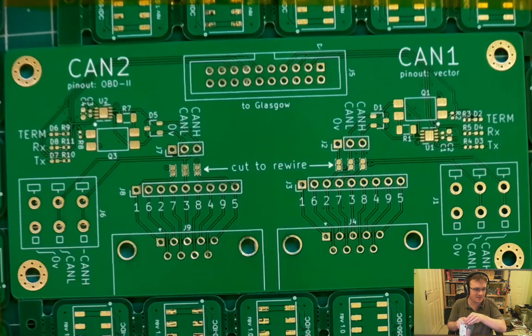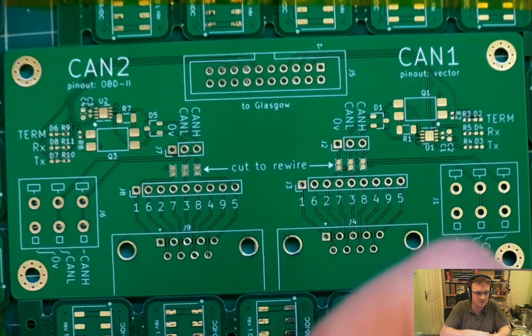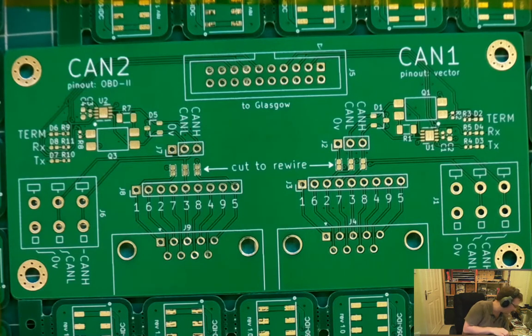In terms of the transceiver choice: we used the TCAN1051, mainly because I've used it before and it wasn't too expensive. We're not looking for an SPI peripheral or anything — we're literally just looking for a line driver because we're implementing all the logic in Glasgow in the applet. There's no reason to go for a more expensive, feature-rich option from that point of view — you could call it a basic line driver.